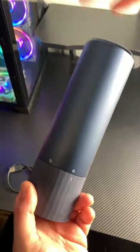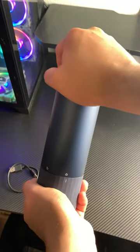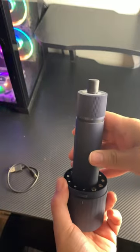So first off, the container locks into place, and when you want to access it, you simply turn and unlock to access this fantastic electric screwdriver.